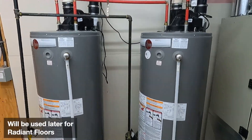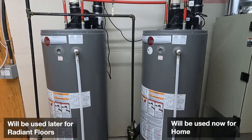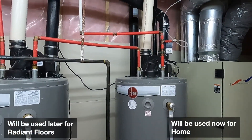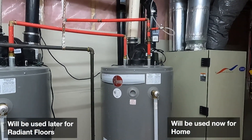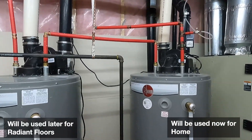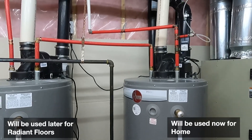These two are equal - they're both 50-gallon each, gas-powered hot water tanks. In your case you might have one gas-powered hot tank, you might have one electrical, you might have two electricals - it doesn't really matter, the process is pretty much the same.